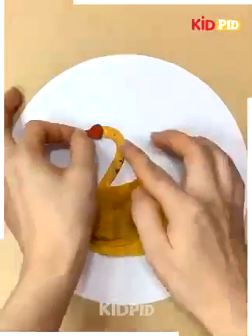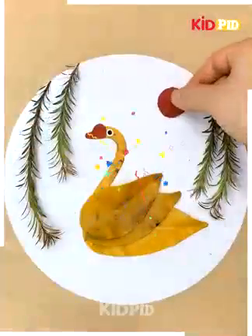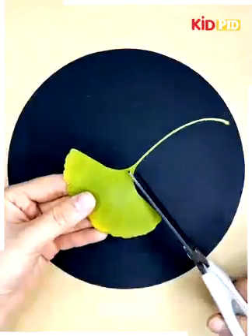Again, we will paste some leaves to the paper to make a swan swimming on a pond. We will add sun.